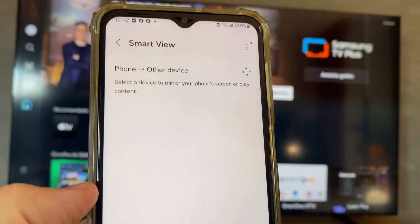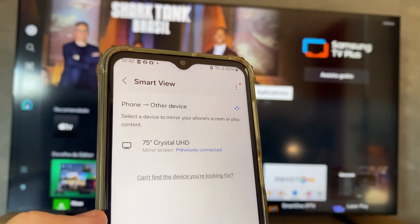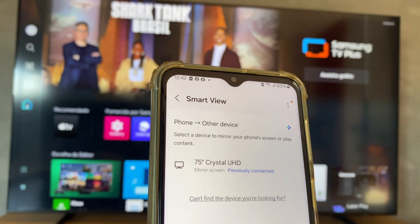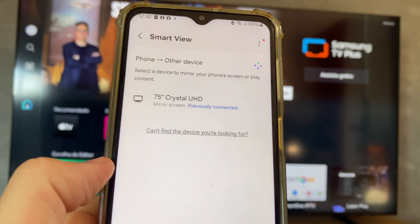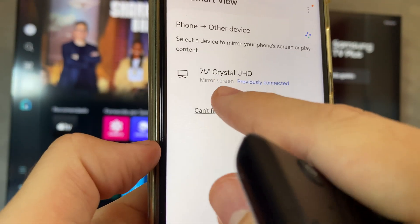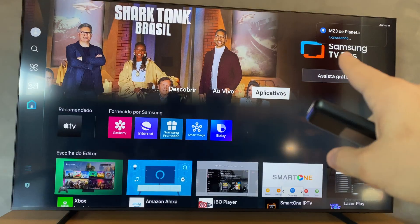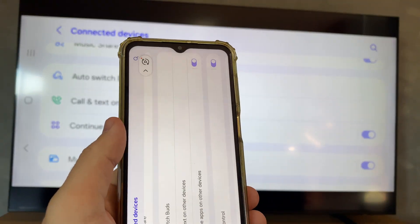You must check that your Smart TV is on the same Wi-Fi network as your phone — pay attention to that. After that, it will show your Smart TV. Just tap on it, wait a few seconds, and it will connect, shown at the top right corner.